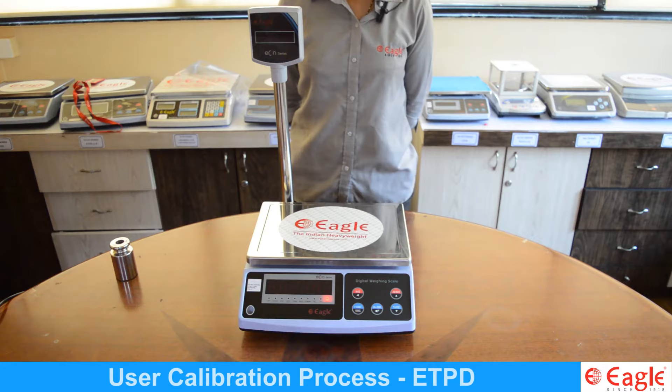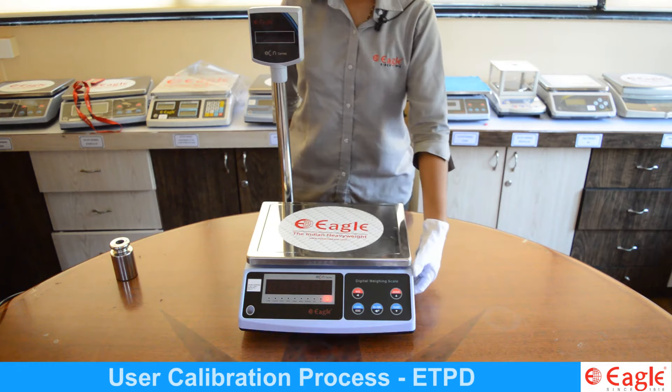Let's see the user calibration process of ETPD series. Switch on the scale by pressing the on/off switch.